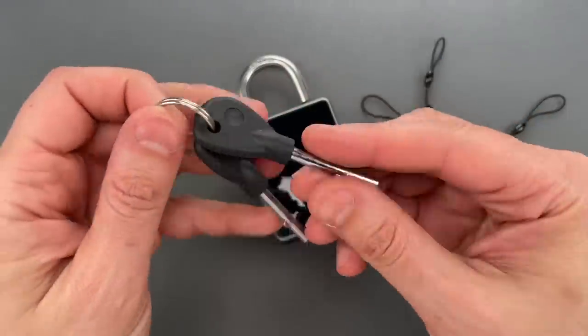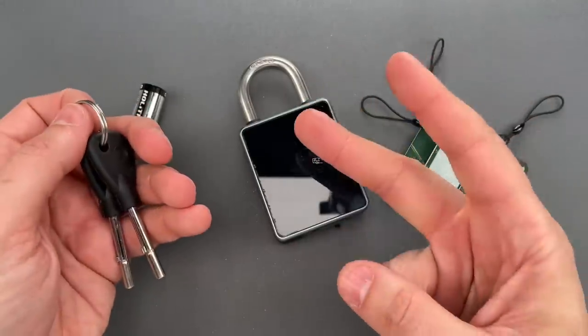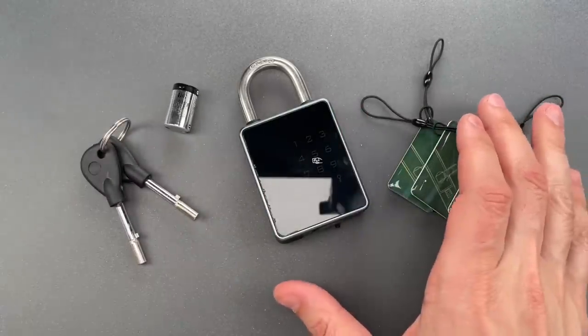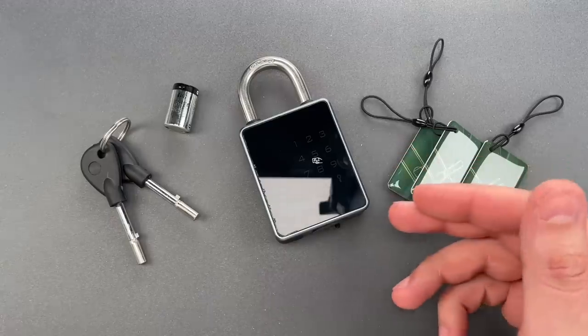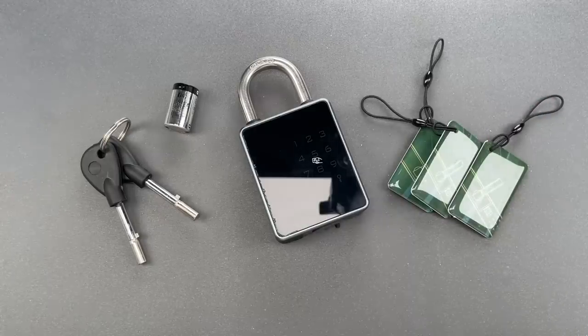and finally using this unusual magnetic key. We'll add two more ways before this video is over. Now I didn't set up any of the electronics because step number one in the instructions is to download their app, and I'm not going to compromise my personal information.